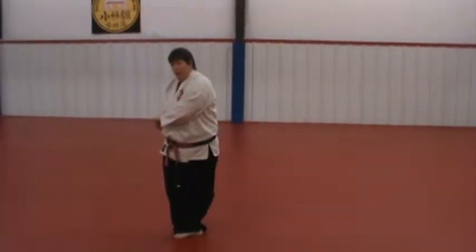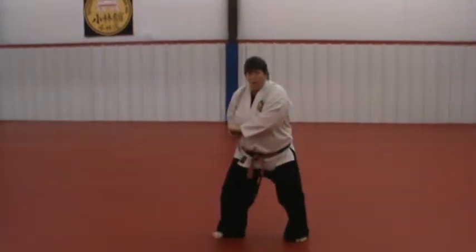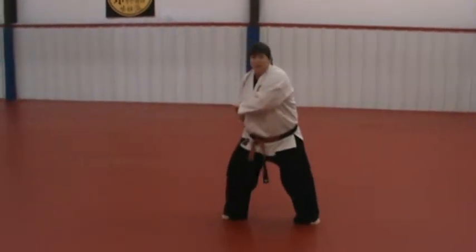When you slide out, unlike Pai Sai Sho where you stood up, you slide out still low. You don't stand up until the punch. In Pai Sai Sho it went one, two — in Pai Sai Dai those are together.